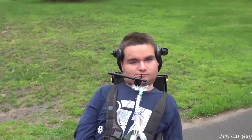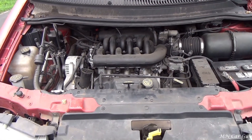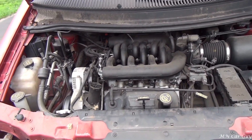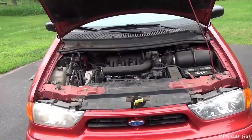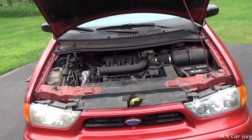Let me pop the hood and we can look at this motor. It runs so smoothly — runs just like a top. We better get this test drive underway. Looks like rain.